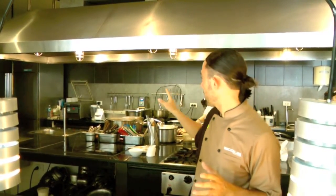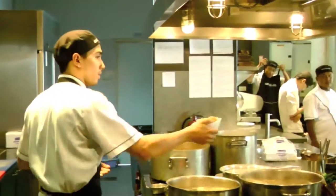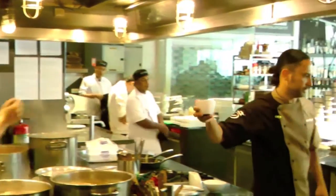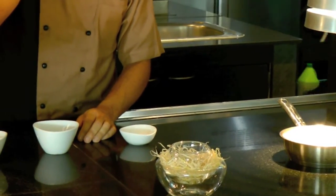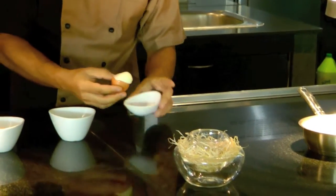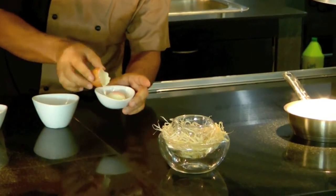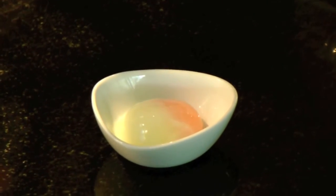The egg is basically cooked for 55 minutes at 65 degrees. We open it, and as you can see, it's like a soft egg — not too hard, not too soft. It's the perfect texture.